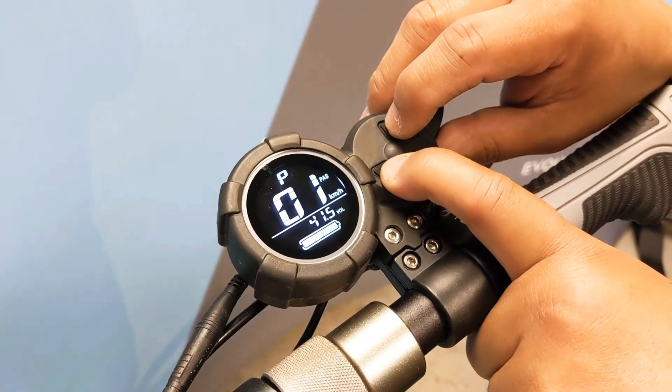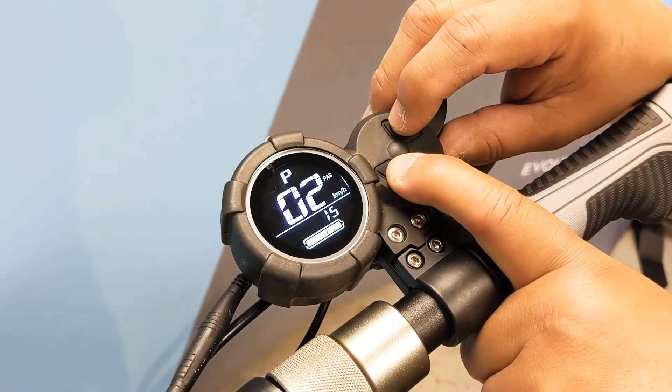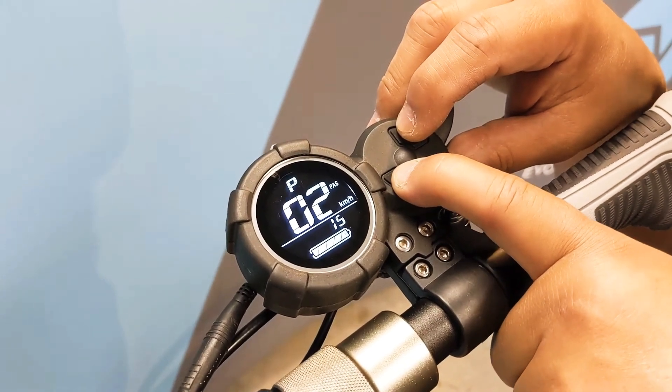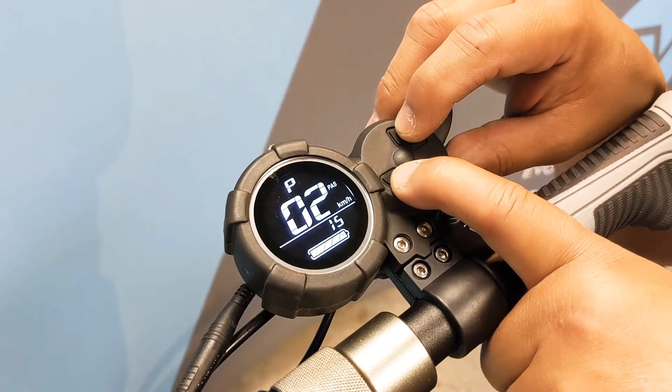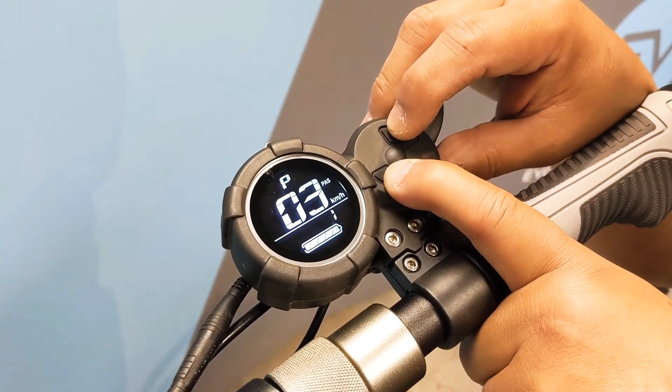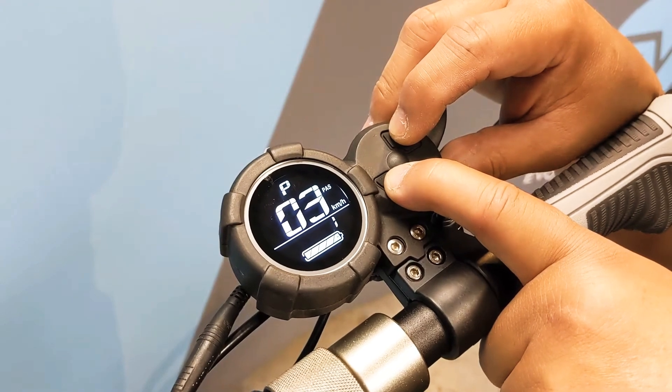Page one is your low voltage cutoff and it's best to leave that at 41.5 for both the Tour XL and the Tour 2.0. Page two is a setting for the motor magnetic poles and it's best to leave that at 15. Page three is your choice of speed signal setting and it's best to leave that at 1.